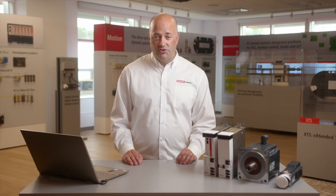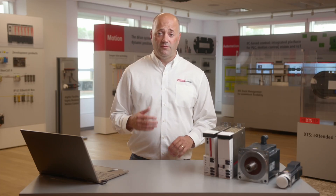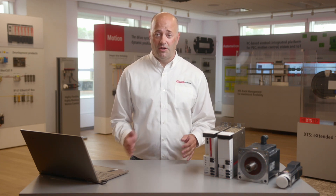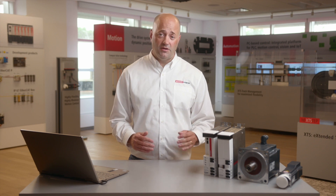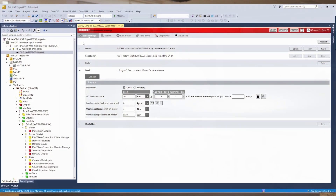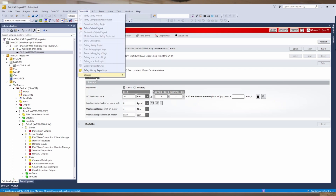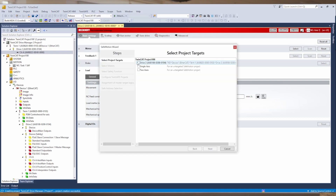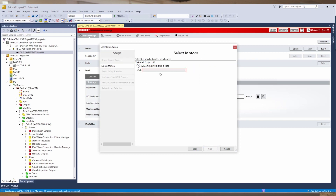Another feature is our new TwinSafe motion wizard. This is a utility in which users can generate a TwinSafe program to handle TwinSafe motion applications. Not only can they do safe positioning, they can also do your standard STO, SS1, SLS ramp, but you can also do safe limited speed, SLS.